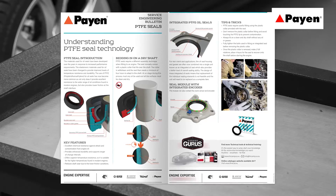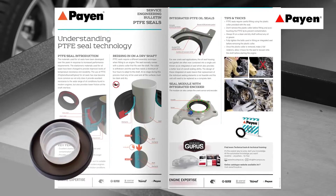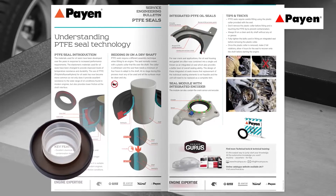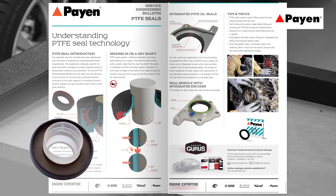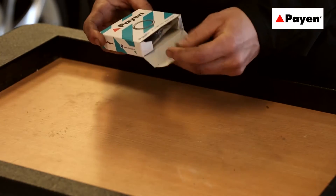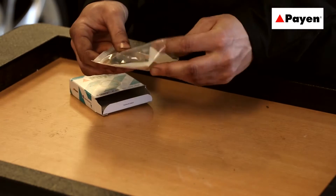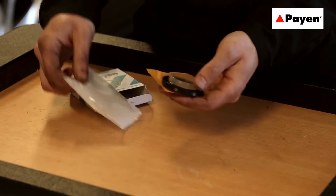PTFE seals require careful fitting using the plastic collar provided with the seal. Do not remove the plastic collar before fitting, and avoid touching the PTFE lip to prevent contamination. Fitting must always be done on a clean and dry shaft without any oil or grease.